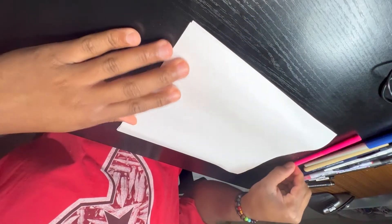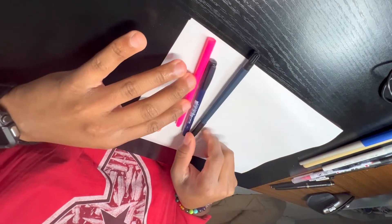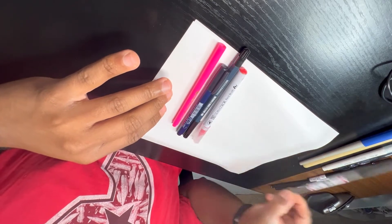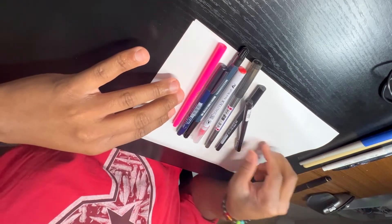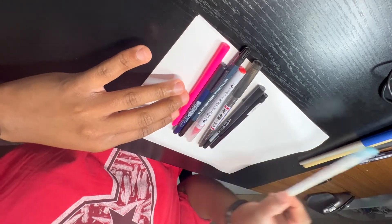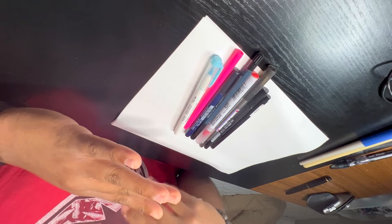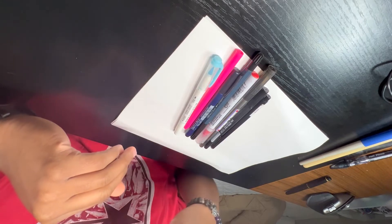Let's get started with brush pens. I have quite a few different types from my stash. Before we continue on, I'm not being paid anything by any of these companies that make these pens. I'm just giving you my perspective on how I feel about them and why I made the decisions that I did.